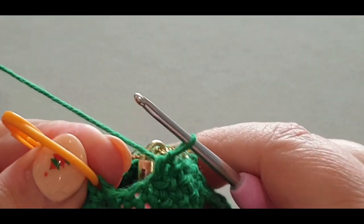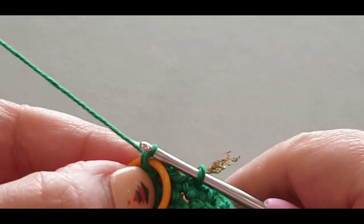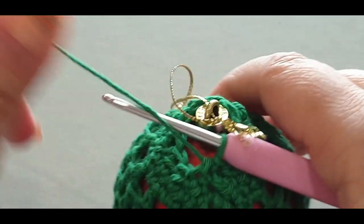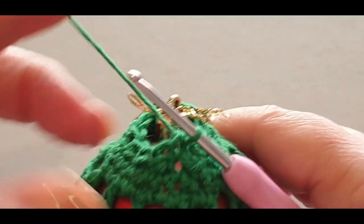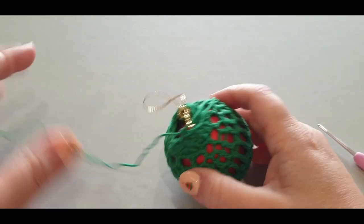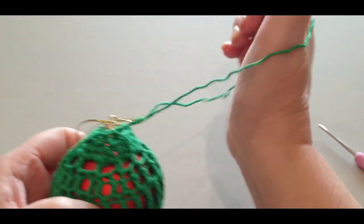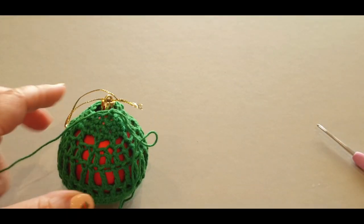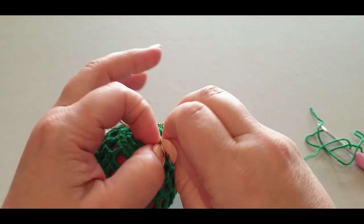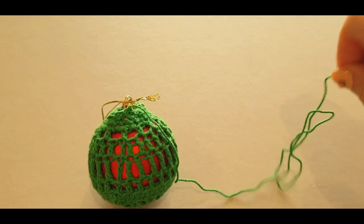You've got one stitch left — skip it and slip stitch right into the stitch with the stitch marker in. Take out your stitch marker. Chain one, pull up a loop — give yourself a tail, not too much. Pop your hand through and give it a cut. Tug it a little bit. Grab your sewing darning needle and thread it.